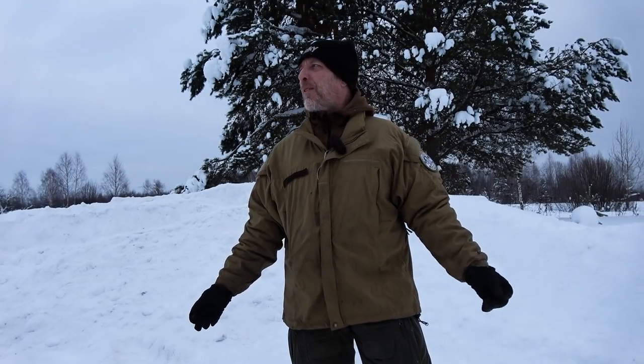Hello there guys, welcome back to the channel and welcome to Survival Russia. It's an awesome day today. It's Saturday, it's overcast, it's like minus 10. Feels like spring. Super awesome.